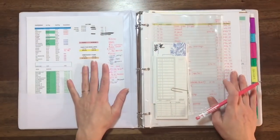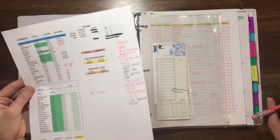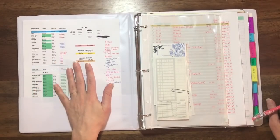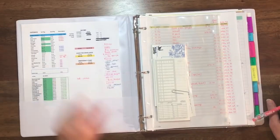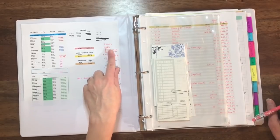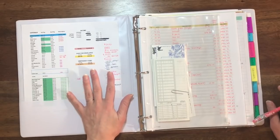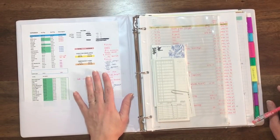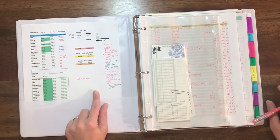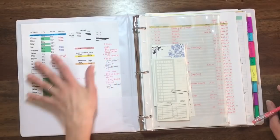I'm going to open up the binder. The first thing I do is print out a quick copy of my spreadsheet budget and keep it here on the inside pocket for easy access. I look at this probably at least once a day just to get a quick overview of what's going on with our finances for the month. I also keep it here because I usually jot some notes down on the side. If I make a purchase I need to take out of my bank account, I'll jot a little note on here, and at the end of the month I'll just toss it since I have most of this data in my spreadsheet.